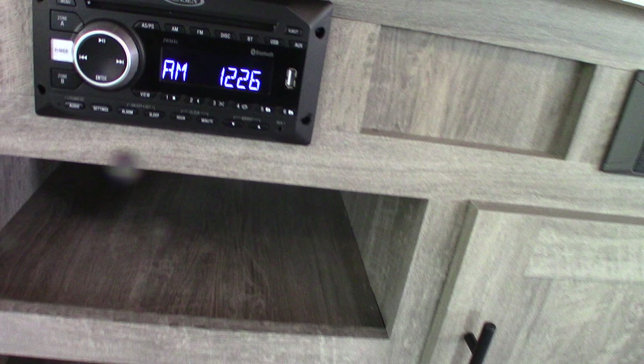Your sound system plays discs, you have AM/FM radio, Bluetooth, and USB drive. You also have different speaker zones so you can listen outside, inside, or both.